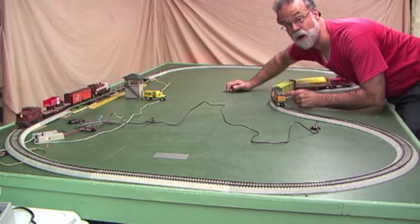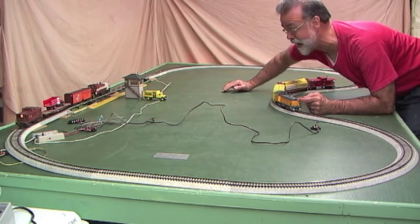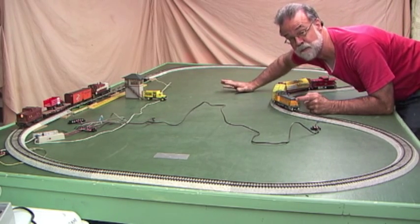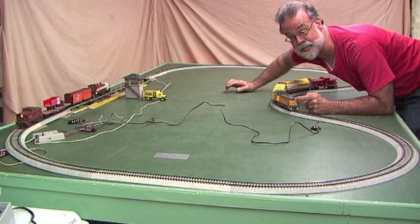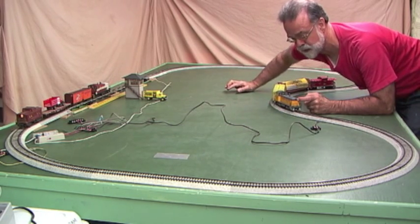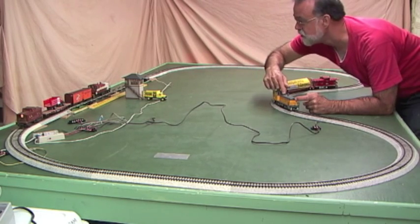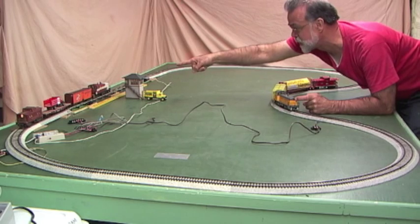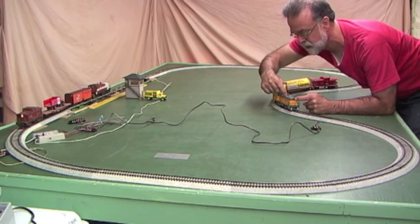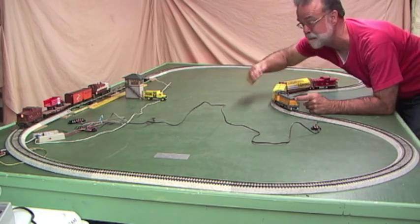Notice if I hold this train back — I've got my finger in front of this diesel so it can't get past me — that train is waiting at the station. This is basically the principle for controlling two trains on the same track: you hold the faster one back. If this was the faster engine trying to catch that engine, it's got to wait down to the slow range and get around to the block. So this keeps the spacing constant.